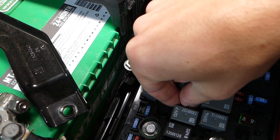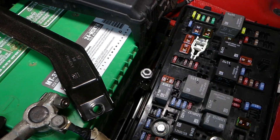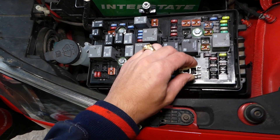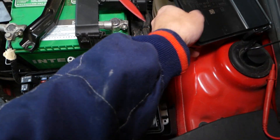All we have to do is get the new fuse in. Make sure that you install your fuse puller as well, and don't forget to put your lid back on after that.